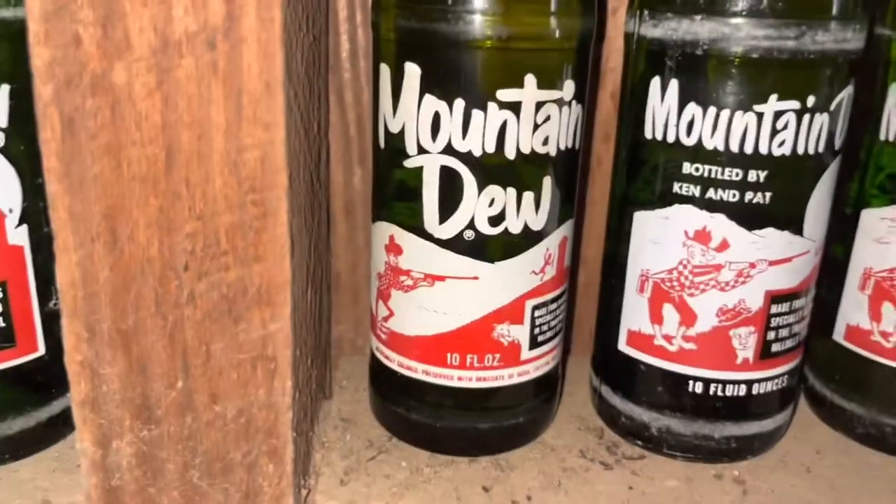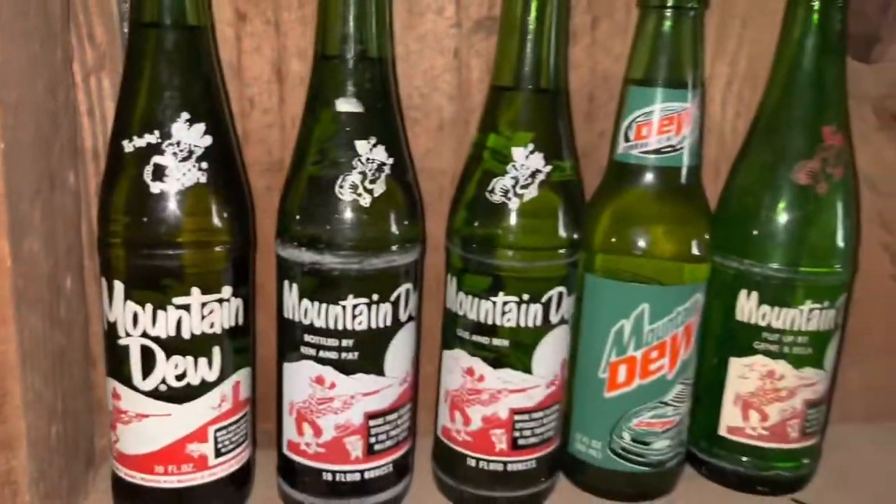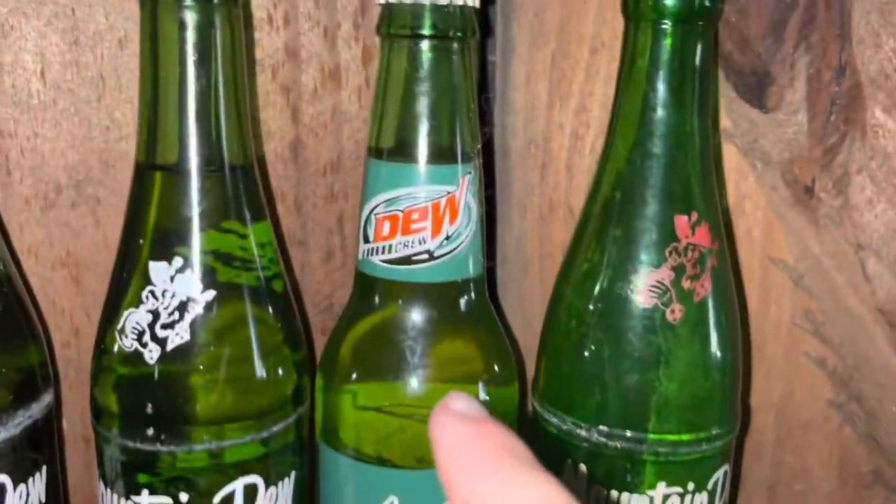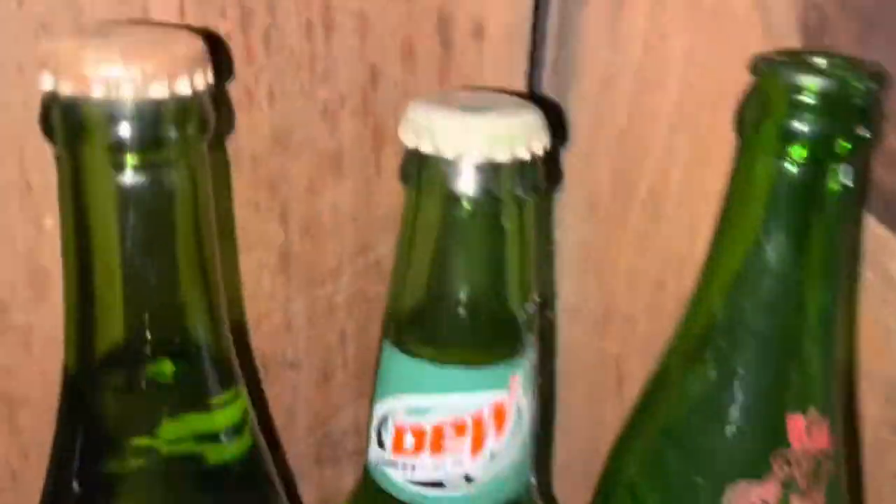See how the pig is laughing on this sign? On all the other ones it is not. And this bottle is full too — I still have it full and sealed, so that one's pretty valuable. And then some more full bottles here. This one has a red thing on it — Mountain Dew Dew Crew — that's a pretty cool bottle, and that one's full too.